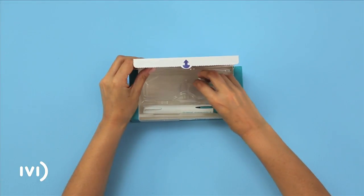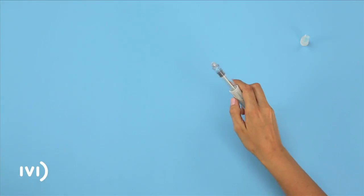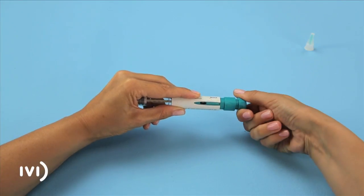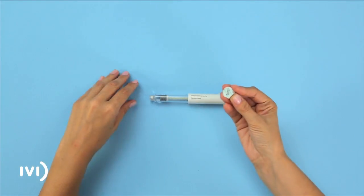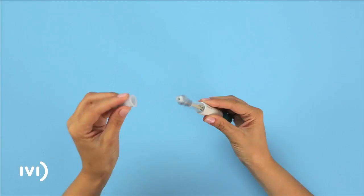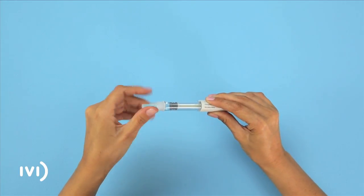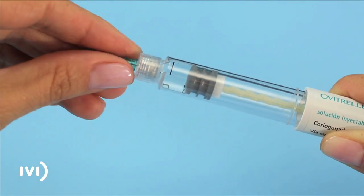Open the box and remove the contents. Take the pen and remove the cap. Turn the dosage dial in a clockwise direction until the display shows 250. Take a needle and unwrap it. Next, attach the needle by screwing it onto the end of the pen.